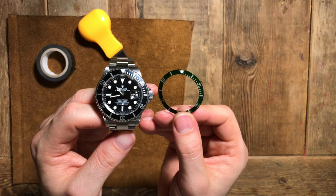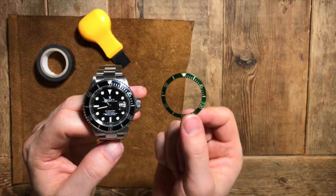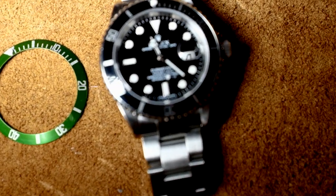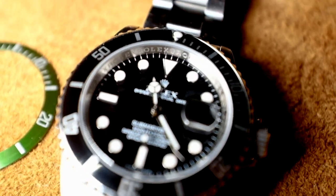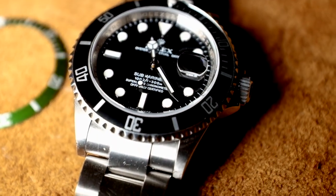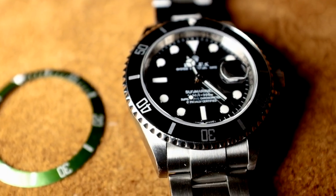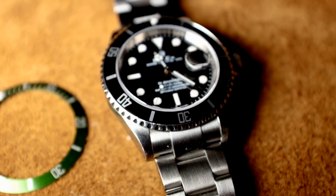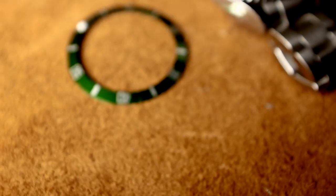So there it is. We've now got an LV Submariner with a maxi dial but a black bezel. I hope you found that video useful. Let me know what you think about the black bezel being inside the LV when I was doing the slow-mo shots.